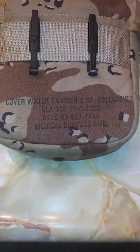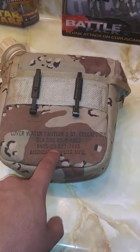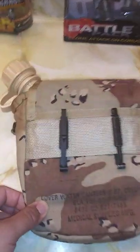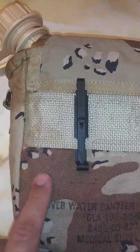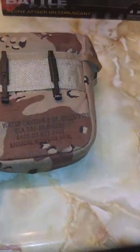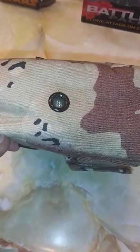I actually did Google the national stock number and it goes to the OD green canteen cover. They never actually issued six-color desert or chocolate chip camo canteen covers like this — this was made with leftover GI material, like the BDU or glass pack cover fabric, nylon trim, that sort of thing. It very well could have been made in the late 80s or early 90s. It does show its signs of age, like this stain here which is really bad in person. I think it looks good that it shows its age.